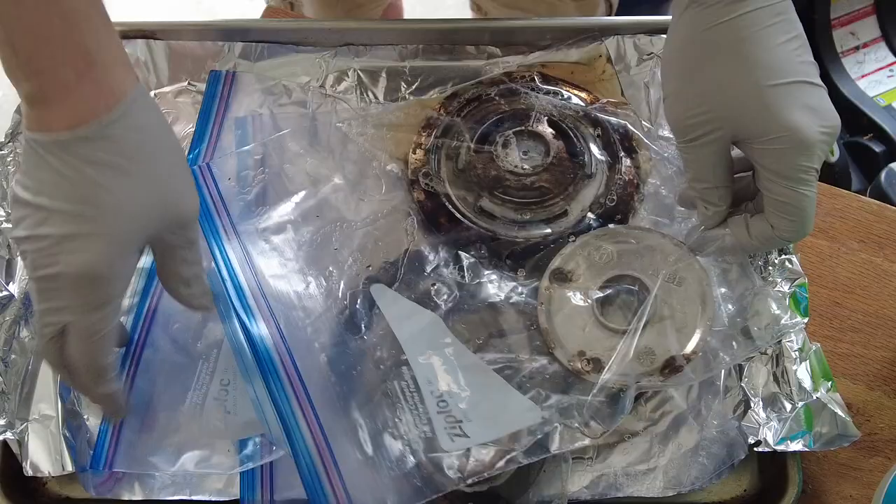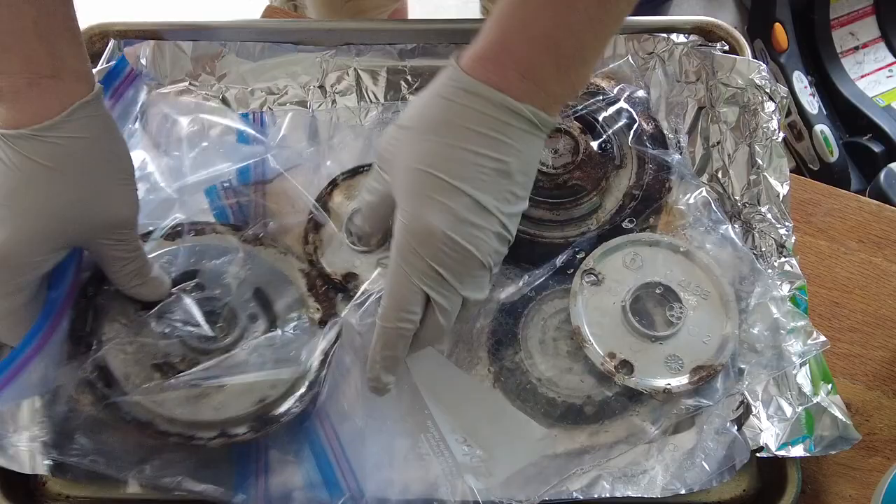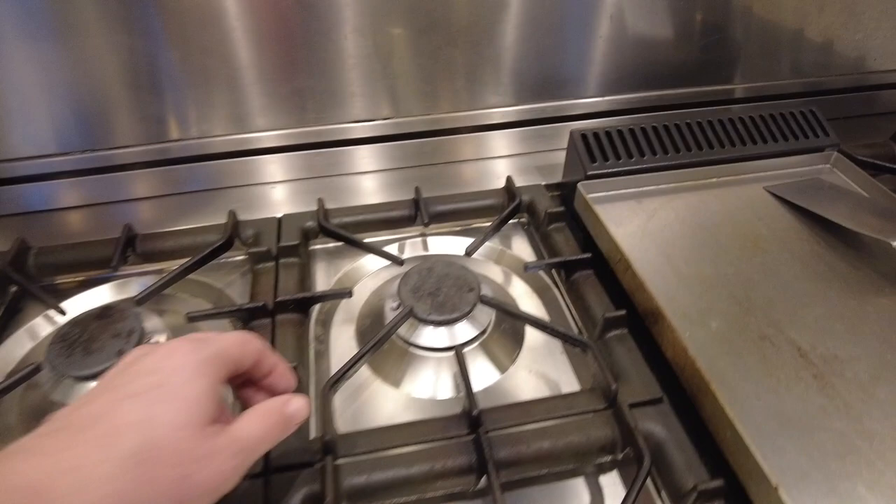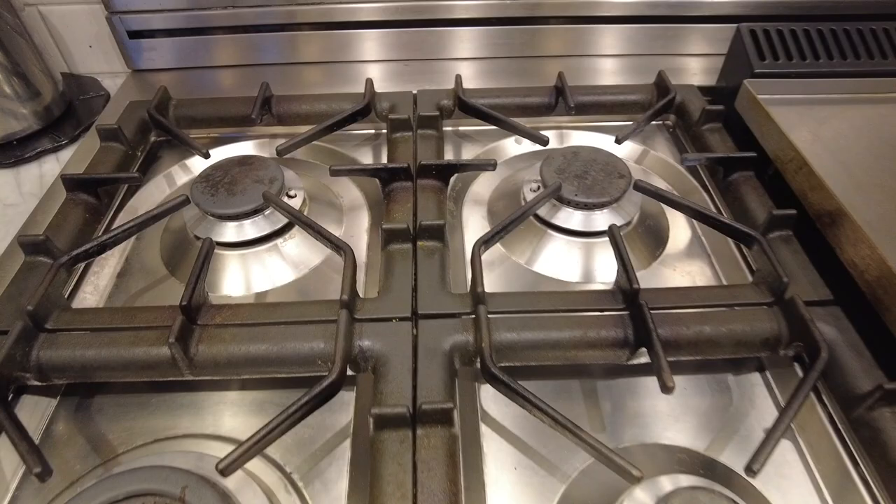Apparently you don't need to soak the burner rings — they don't have to be submerged in ammonia. I would recommend doing this in your garage with the garage door open, as those ammonia fumes can be pretty potent. But I tried it — look at this. The internet method of using ammonia to clean stovetop burner rings actually worked pretty well. Just make sure it's okay for the metal on your rings, and use it in a well-ventilated area with the Ziploc bag sealed so you're not overcome by ammonia fumes.